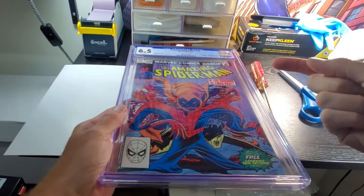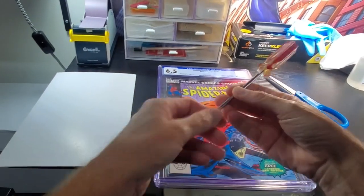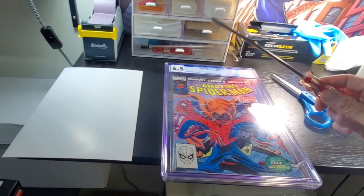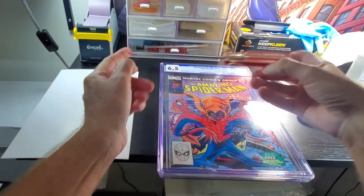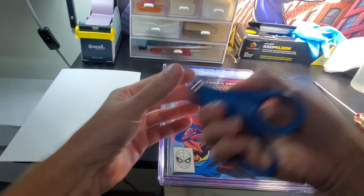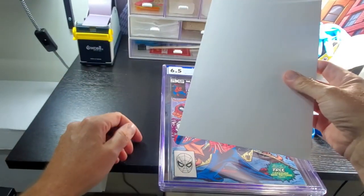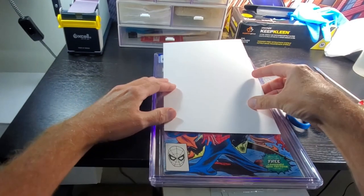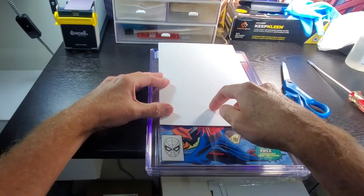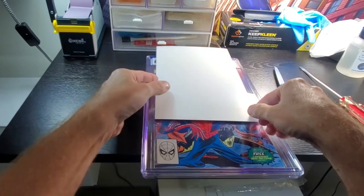This is the easiest way that I've found to get a book out of the case, and all you need is a regular screwdriver. I like this longer model right here — it gives you a little more leverage, a little more room to operate. A pair of scissors, anything will do, and a backing board — a comic book backing board that is about the same width as a comic book. They actually sell these modern comic backing boards now that are almost the same width. I hate these things.